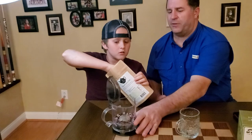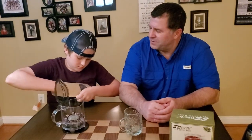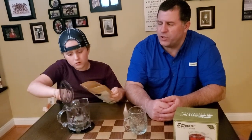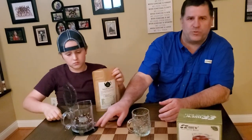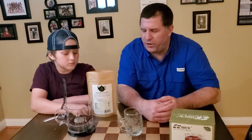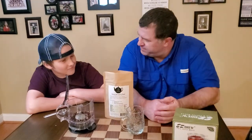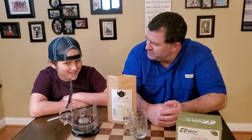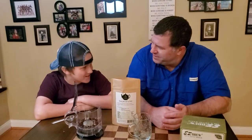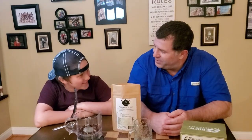The tea maker also comes with a little scoop and a little tray, which makes everything easy. Now we're going to let the water get hot. Hudson, tell me why pumpkin spice is such your favorite tea. Hudson: 'I like the pumpkin flavor because Halloween is pretty much my favorite time of year.' And why is Halloween your favorite? Because both his parents' birthdays are near Halloween — one of them is actually on Halloween.